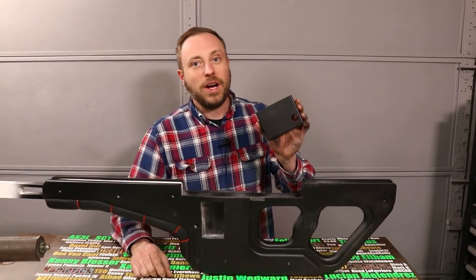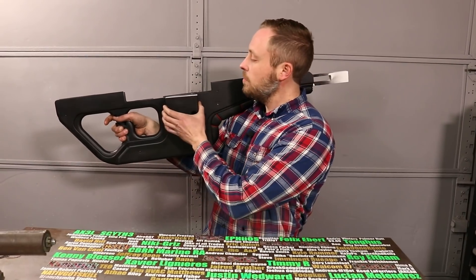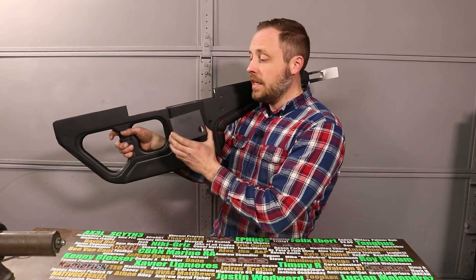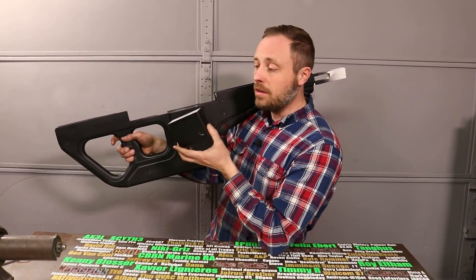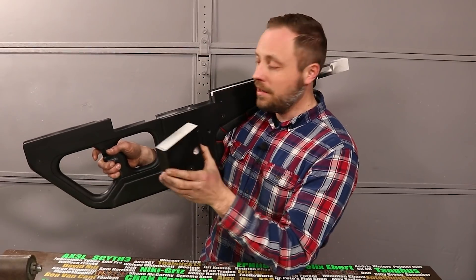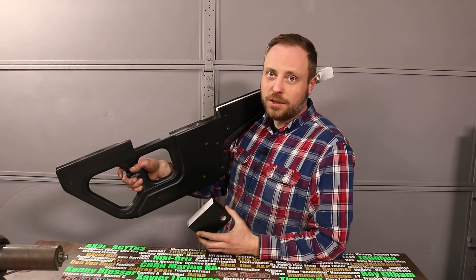I also made this box which goes right here. This is important because I didn't have enough space inside for the electronics, and it also makes it more accurate to the game model while giving me a lot more space to put that stuff in. Step one: attach the box. Step two: fill the box with electronics.